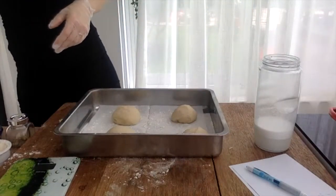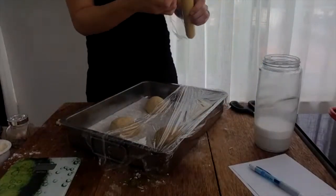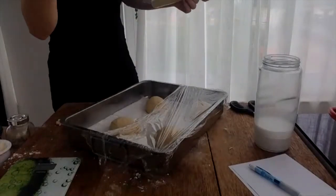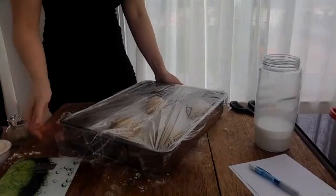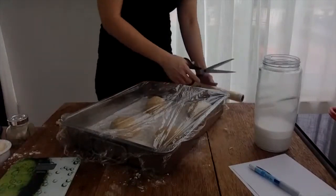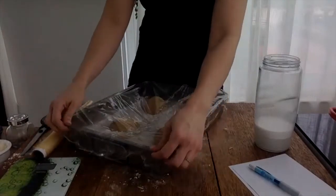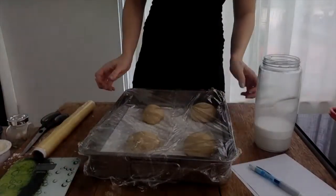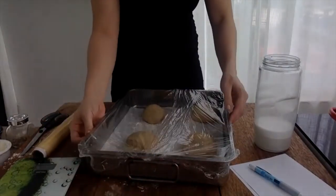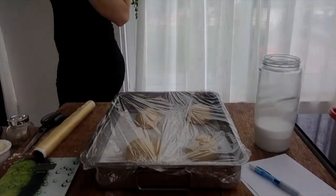This cling film that doesn't stretch is the most annoying thing ever. Anyway, if you guys have been following me, we should be at the same point by now. Hopefully I can sit down and read your chats while we wait for this to rise. Let's make sure the wrap isn't touching the dough. Okay, there we go.